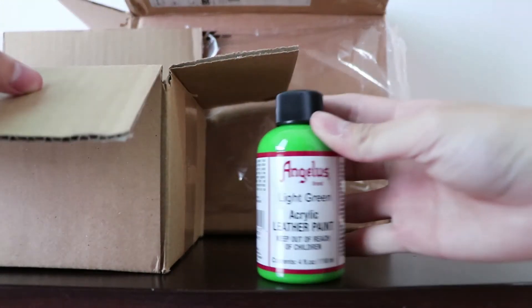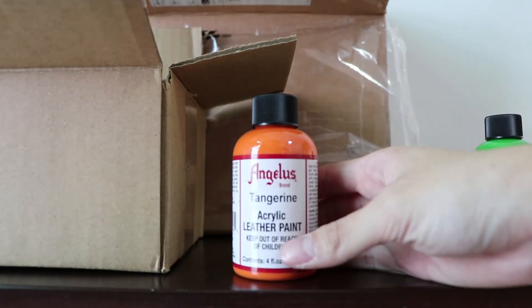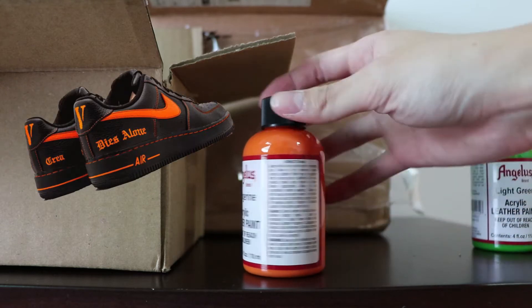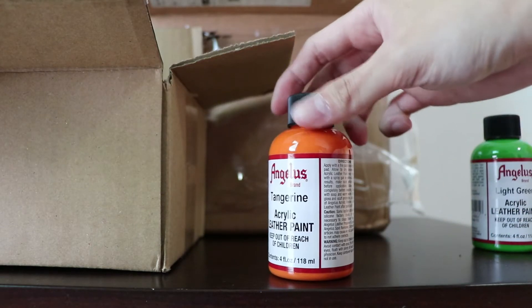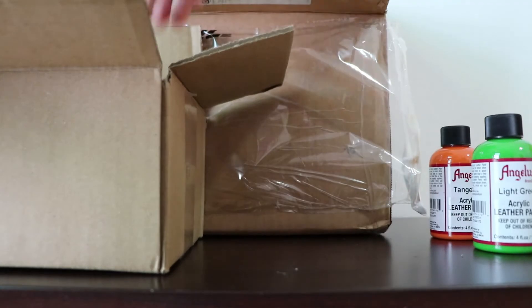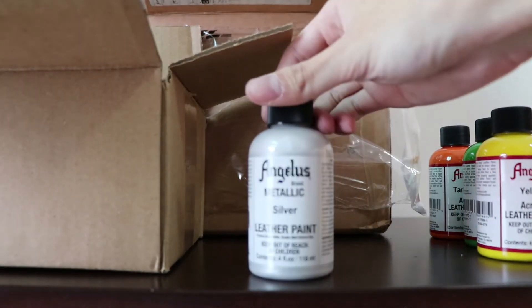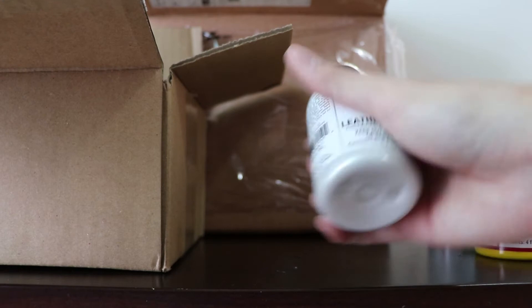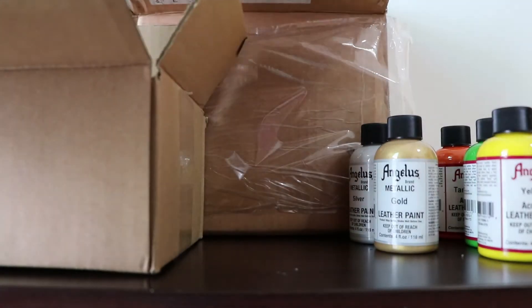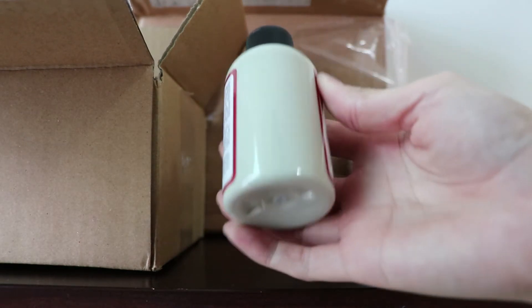So the first color I've got is light green. Tangerine — I've gotten the tangerine because we're trying to do the Vlone custom next, and maybe an Undefeated inspired colorway, so the tangerine is definitely going to be handy. We've got yellow. We've got metallic silver. Metallic gold — interesting choices of color here. And we have bone, which is actually more of a neutral colorway.